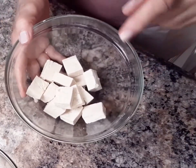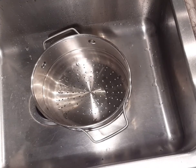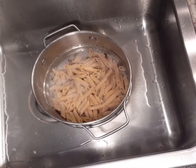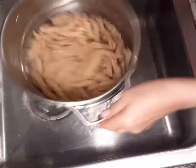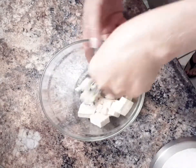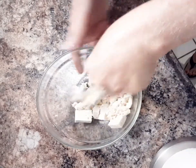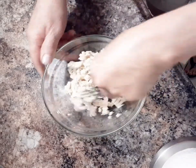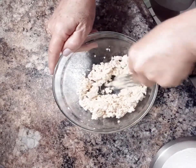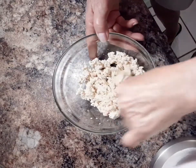And one quarter of a block of tofu cut into cubes. Pasta is done to perfection — we're going to drain and set it aside. I'm going to mash the tofu with a fork. This is a nice addition of protein without all the fat of regular sources of protein like meat. Okay, and then we'll set that aside.